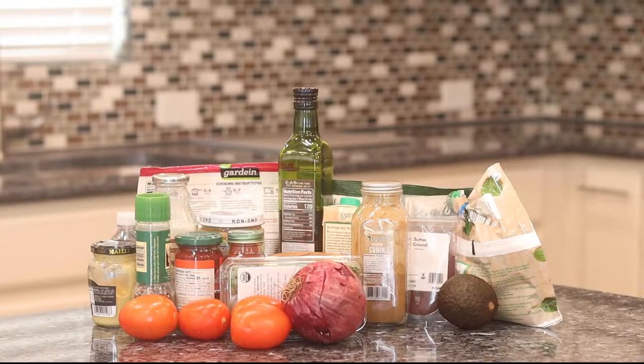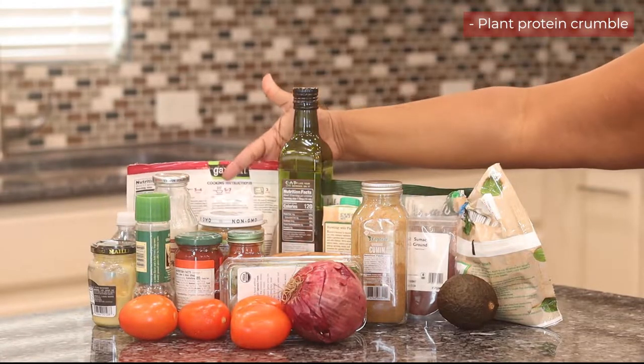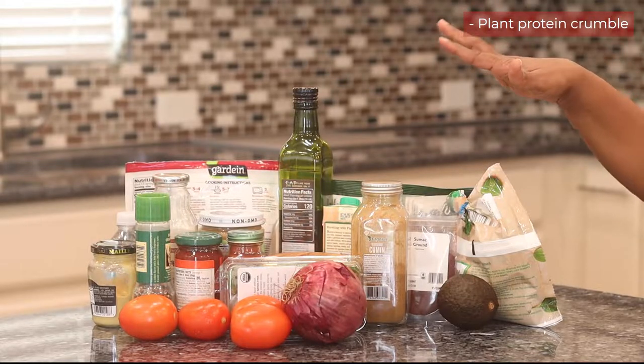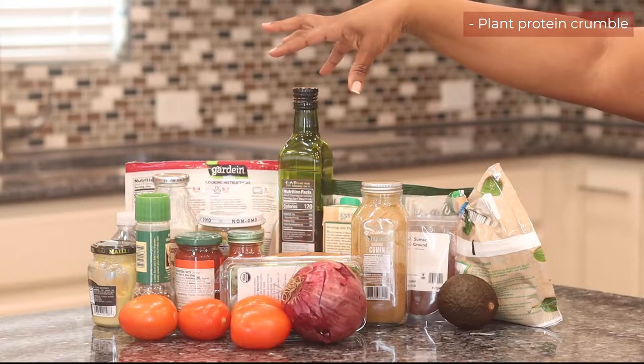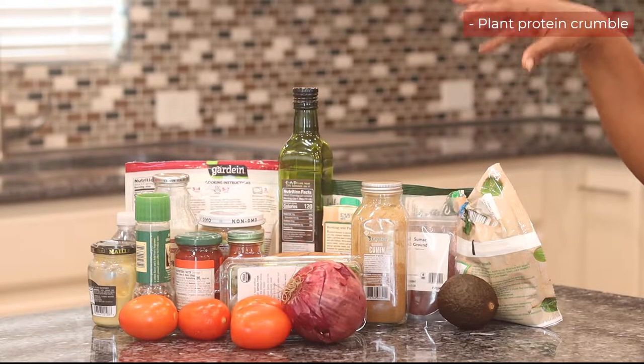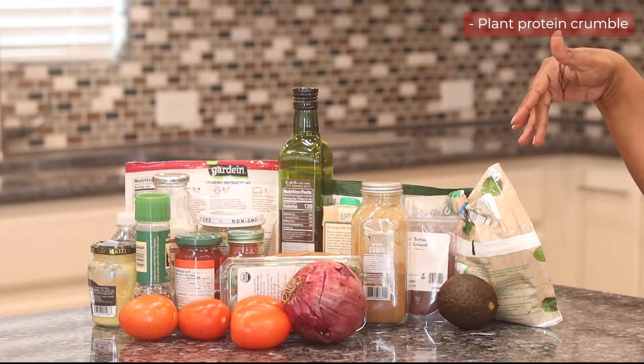Now let's talk about ingredients. I found this recipe off of one of my apps, but as I always say, I modify recipes to make them family friendly. The recipe called for a pea protein plant crumble — we're going to use a soy protein. I know they say women shouldn't have a lot of this, so let me say upfront: use the ingredients that work for you medically and physically, and also use ingredients that are approved through your church's fast.